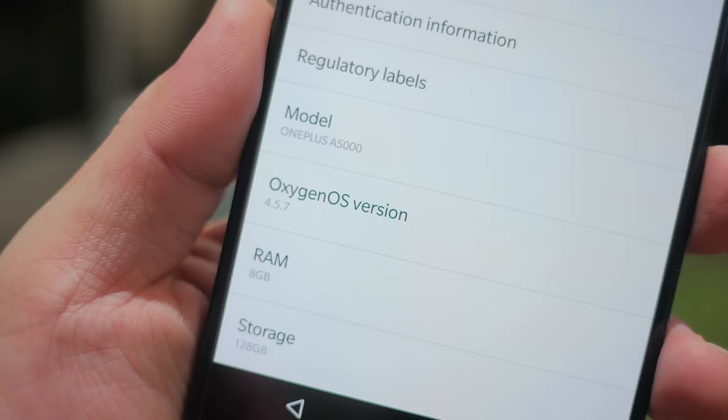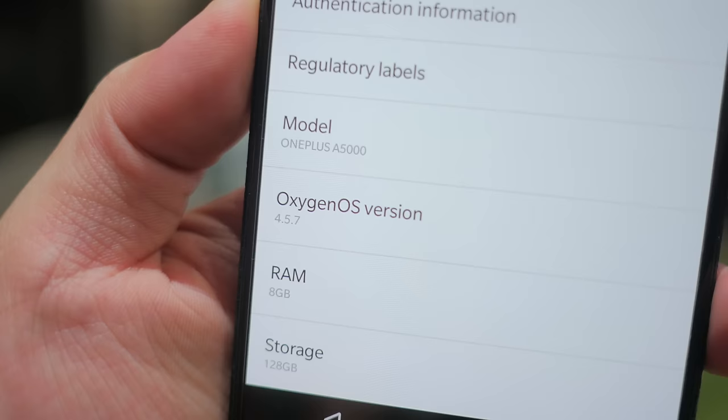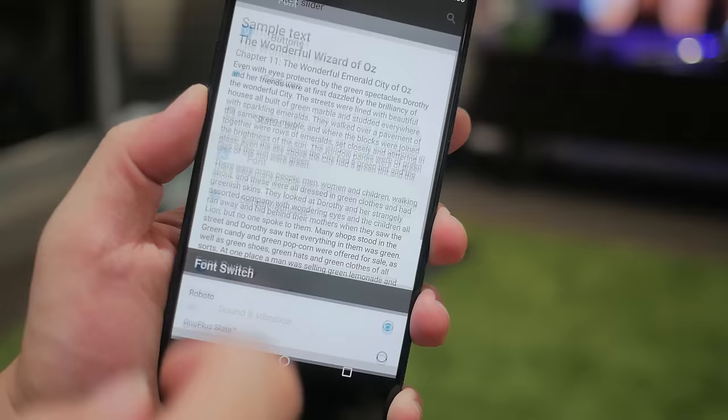So they promised a software update, and now it's here. With the new 4.5.7 — and actually the 4.5.8 — software release, in addition to all the other software and bug fixes, OnePlus has finally added 4K stabilization.